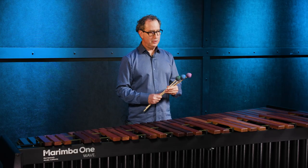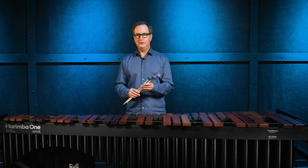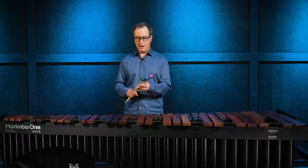And now I'm going to show you our most popular series of mallets, the Double Helix series. This is our original series and definitely our most popular. It's a series of six different mallets, six different hardnesses. I'm going to show you the number three, the number four, and the number five.